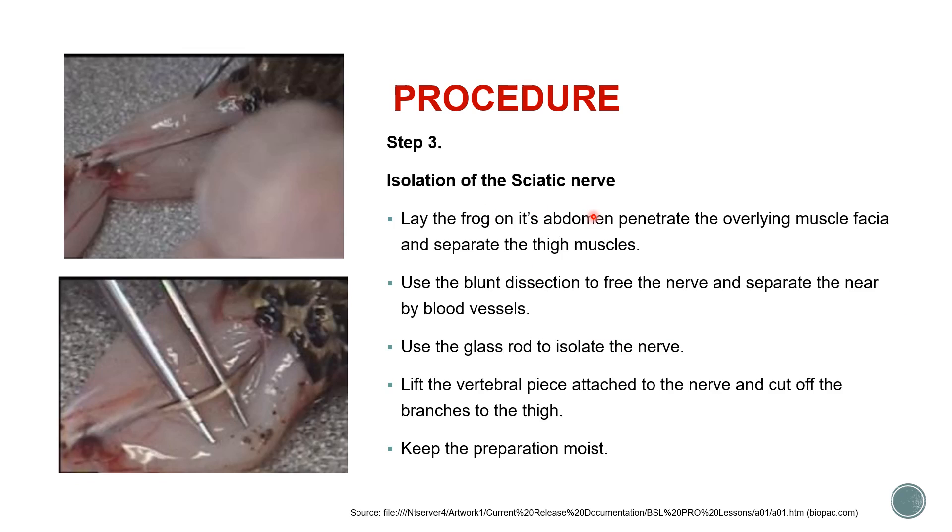For isolation of the sciatic nerve, which supplies the gastrocnemius muscle as shown in the figure, lay the frog on its abdomen, penetrate the overlying muscle fascia, and separate the thigh muscles. Using blunt dissection scissors, free the nerve and separate any nearby blood vessels. Use a glass rod to isolate the nerve — not metal forceps, as metal may excite the sciatic nerve. While doing this dissection, keep pouring Ringer solution to keep the whole preparation moist.